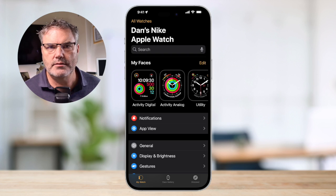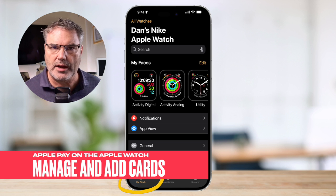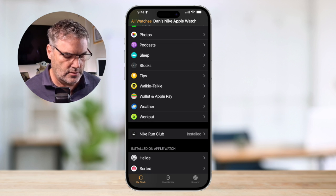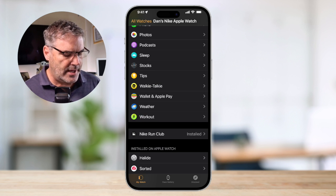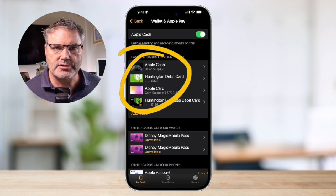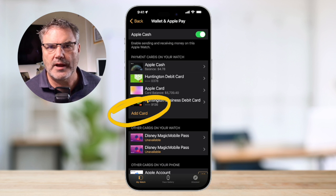Let's go back over to the Watch app on the iPhone to see how we can manage our cards. In the Watch app, what we need to do is swipe up until we find Wallet and Apple Pay. When we tap on Wallet and Apple Pay, we're able to manage all of our cards on the Apple Watch. If we want to add a new one, we just tap on Add Card and follow the instructions. It uses the camera on your iPhone and you can easily add more cards.